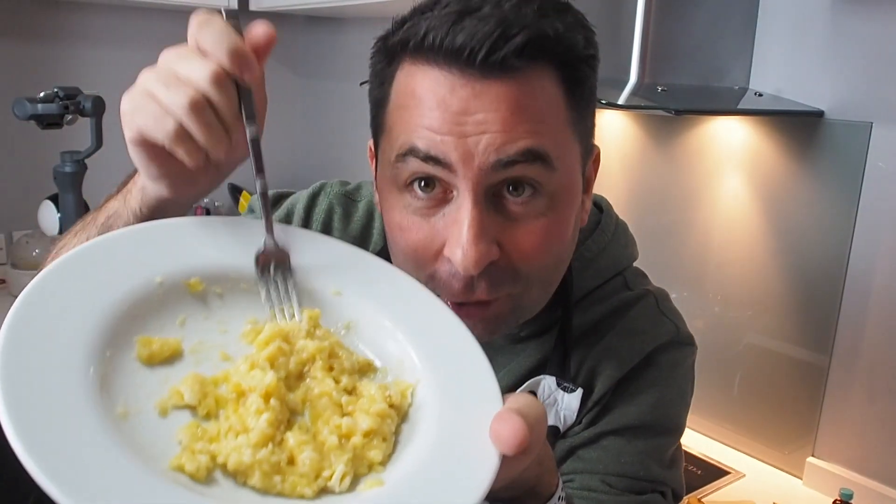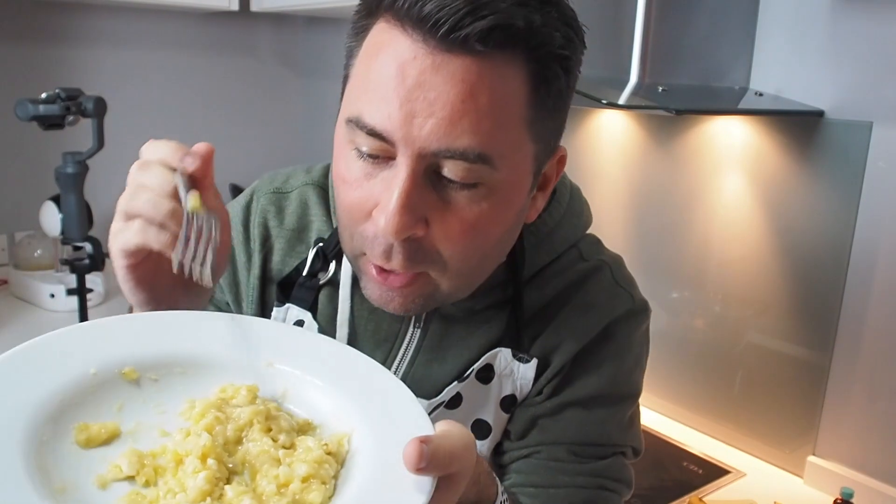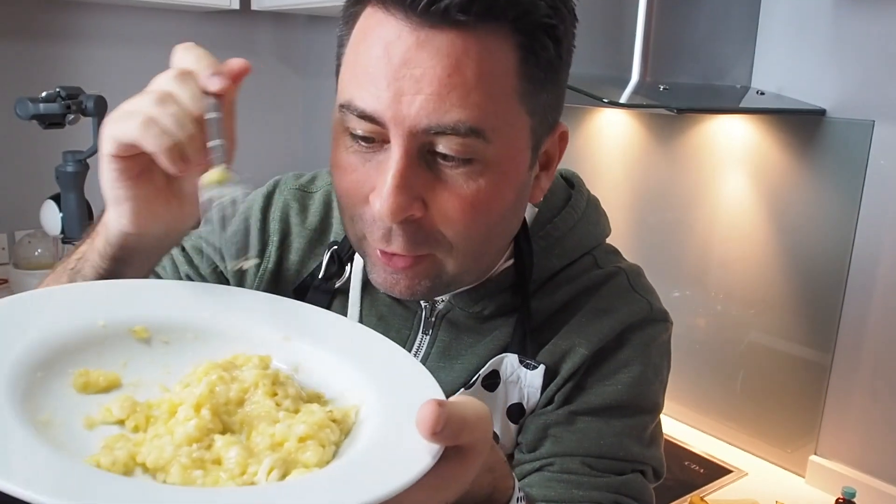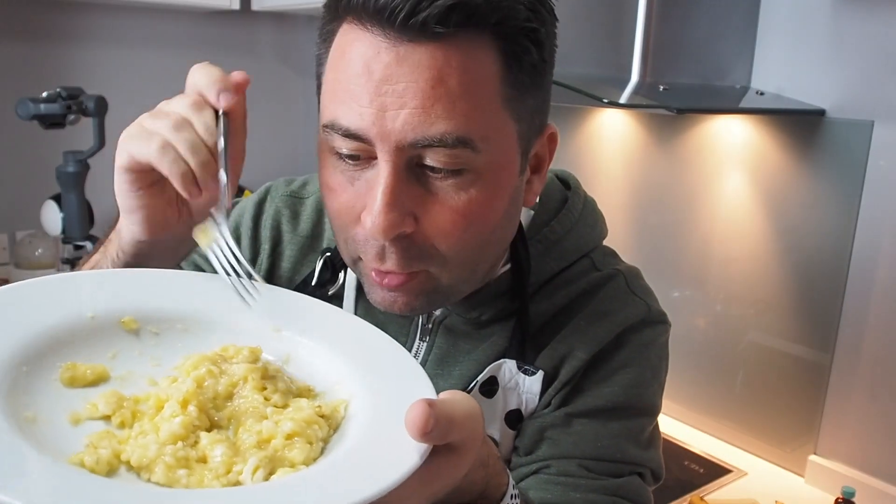I've got the mashed bananas. This reminds me of my granny — when I was a little kid she used to mash up bananas, put some sugar on top, and I used to eat it. Have you ever had something like that? Is that common where you live? Now I'm gonna add all the ingredients together — apart from the vanilla — so I need to add one egg, some cornstarch, some sugar, and some milk.